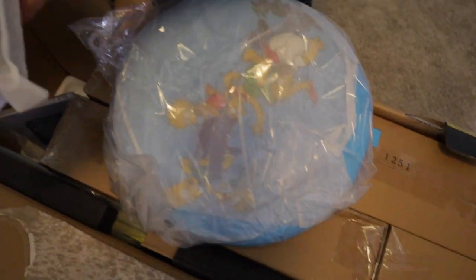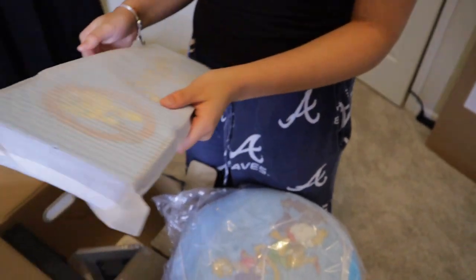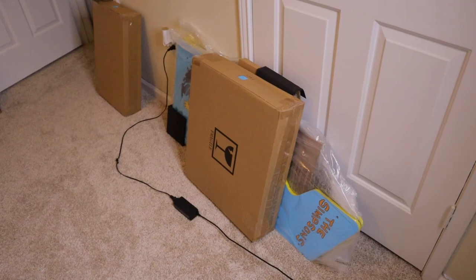We got the stool. We're trying to get it on top. Alright, got everything out of the box.